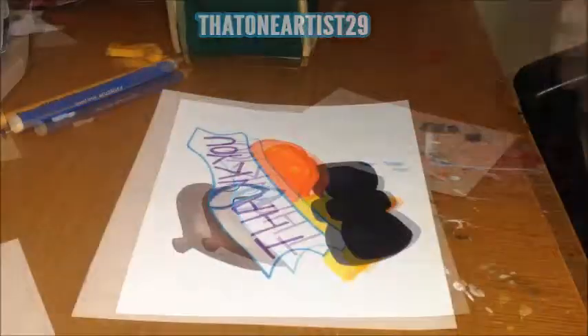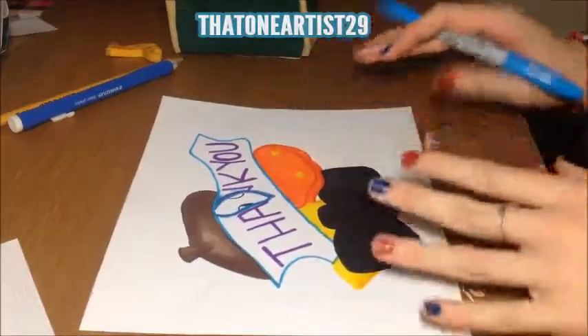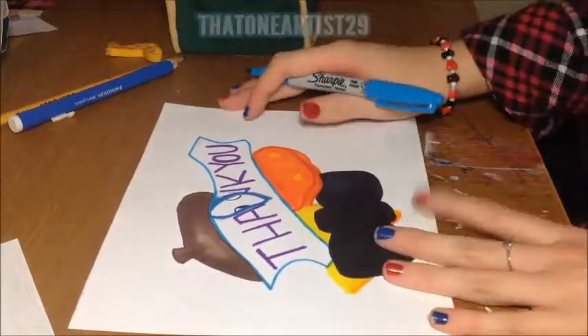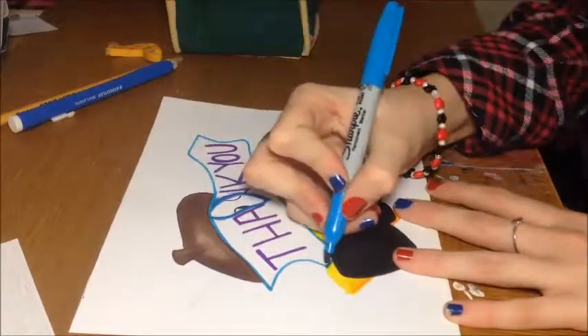So, I'm almost done — except for the background — and I'm going to do a little bit of this banner in real time, so you can see how slow I go. I just wrote 'thank you,' not sure why. It kind of fit there, so that's what I thought.